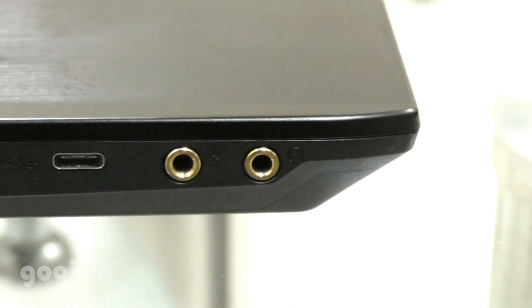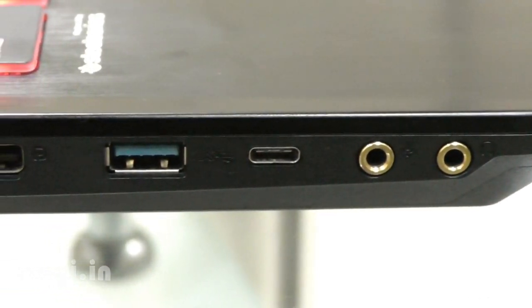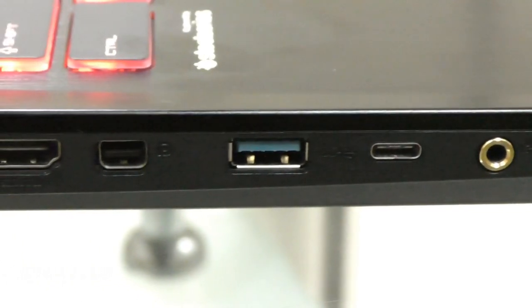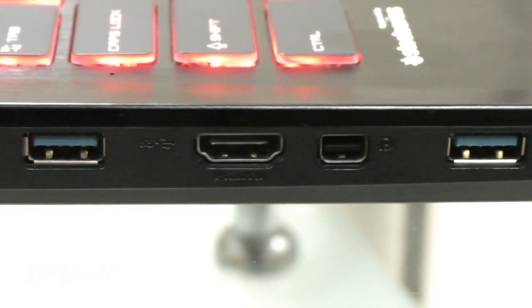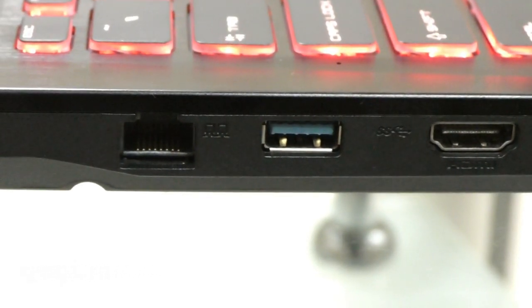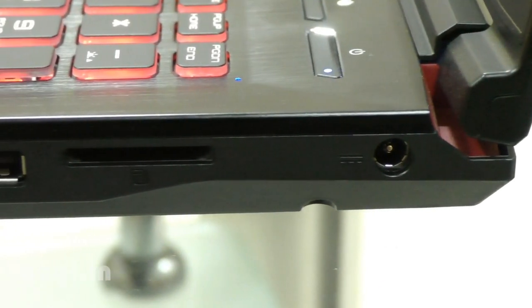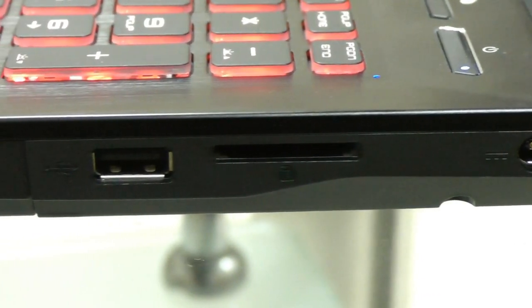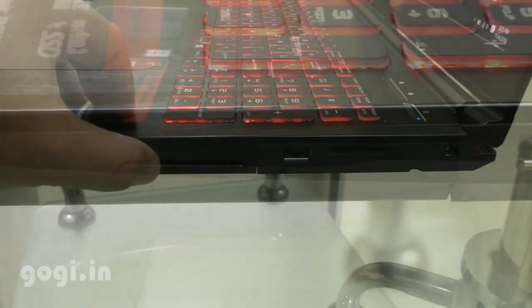Here are the ports on the left side: there is an audio jack, USB Type-C port, USB port, HDMI port, and an RJ45 port to attach a wired network. There are LED indicators on the front, and on the right side there is the DC-in, SD card reader, another USB port, and a DVD read-write drive.